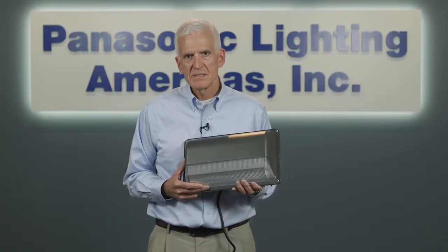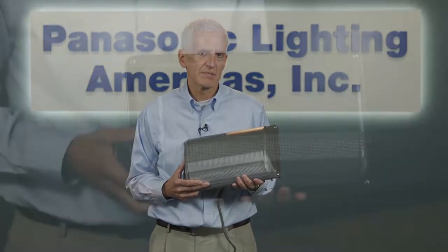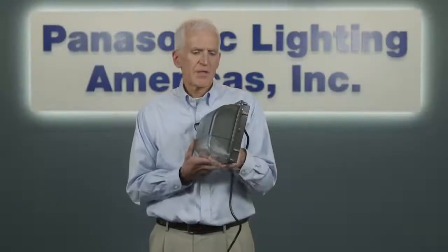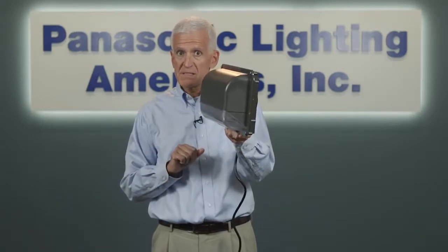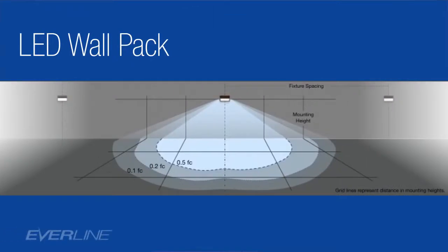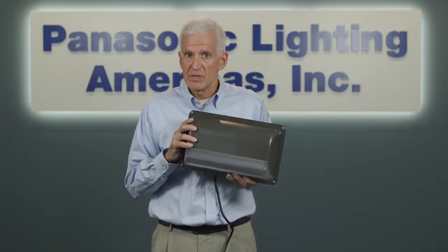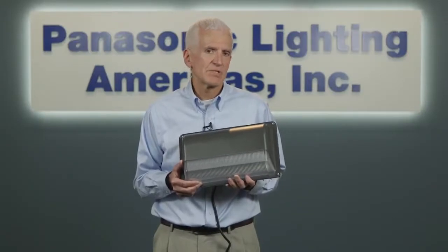Our Everline LED wallpacks come in various lumen packages and are designed to replace many of the existing HID wallpack units you see installed on buildings today. We purposely went with a slimline design on this fixture in order to conserve material resources. You get decent forward throw and downward throw of light from the wallpacks — many LED wallpacks require separate units for each, but this gives you both from one unit. We also have an optional cutoff shield that can be installed on the wallpack unit, which comes in handy in communities that have strict dark sky regulations. The fixtures have an IP66 rating, are DLC listed, and are available with factory installed photo sensors if you need them.